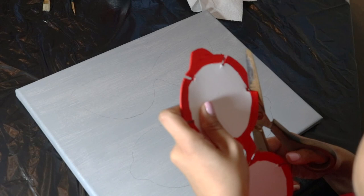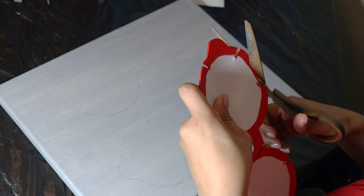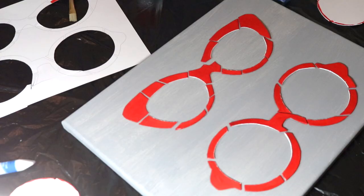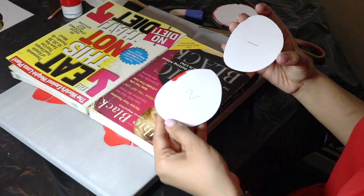Originally I was going to just glue the entire frame onto my canvas and put the lens over so that you can see the cutout and everything looks neat. But I decided that I wanted a space between the lens and the frame as well. So you just want to go ahead and cut out the little pieces of the frame and place them onto the canvas. Use the outline that you made on the canvas as a guideline for where the pieces would go, adjust the spaces as you'd like, and then once you like how it looks just glue it down onto the canvas.